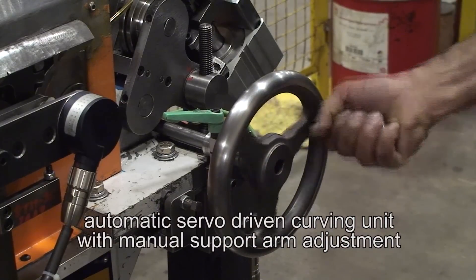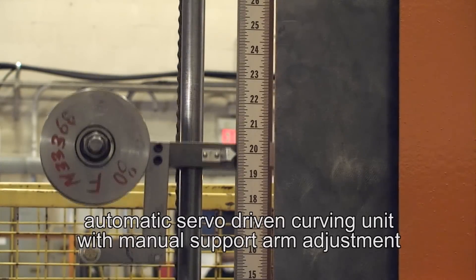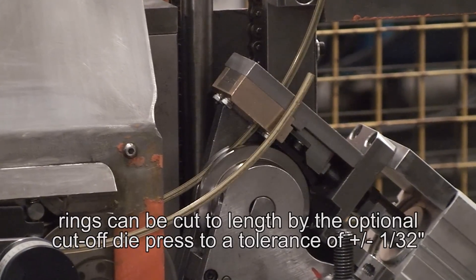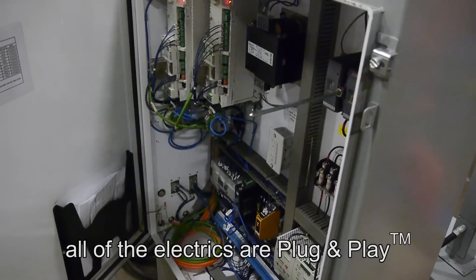The automatic servo-driven curving unit with manual support arm adjustment allows for accurate setting of the ring size, and rings can be cut to length by the optional cut-off die press to a tolerance of plus or minus 1/32 of an inch. And as always, all of the electrics are plug and play.